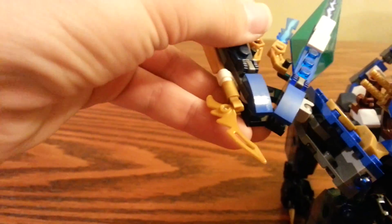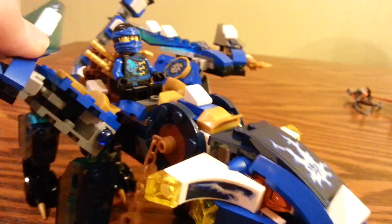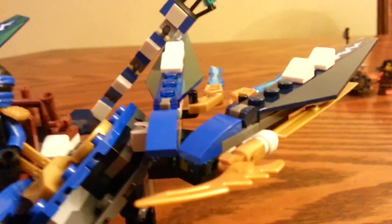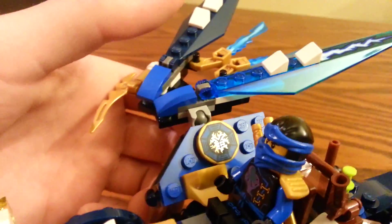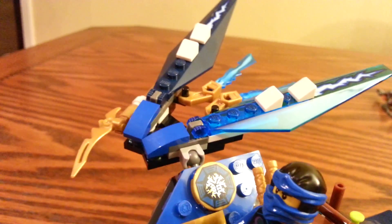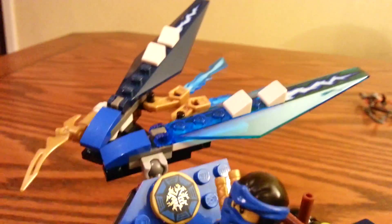These wings can move up and down, and this part here can move all the way around even with Jay's head in the way. Here are Jay's elemental blade pieces — you get four of those, two on each side of the wings. I found it interesting because this is the same piece they had for the Hiryu Jitsu Jai flyer.